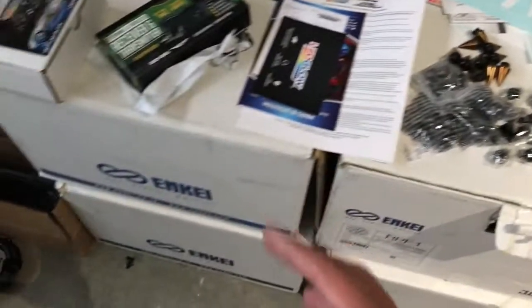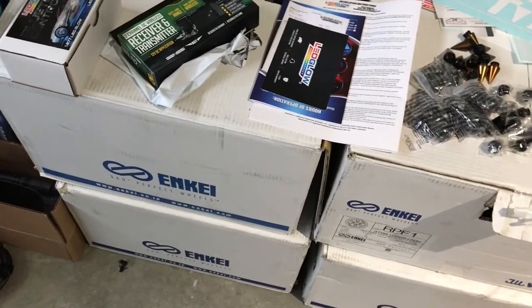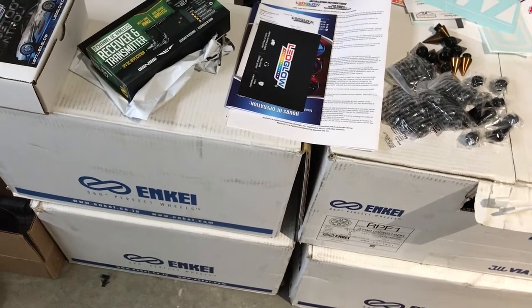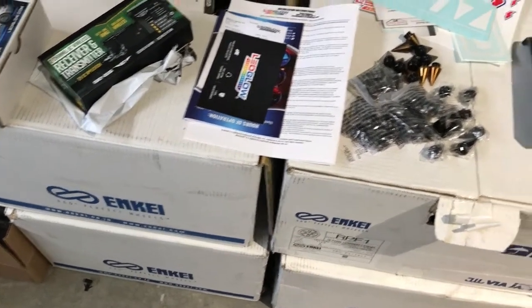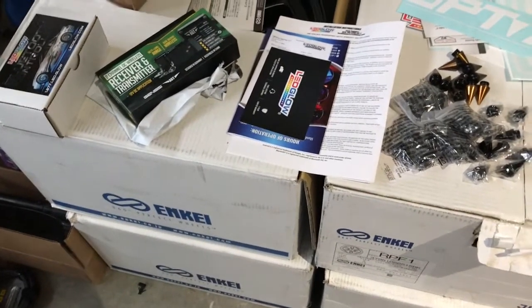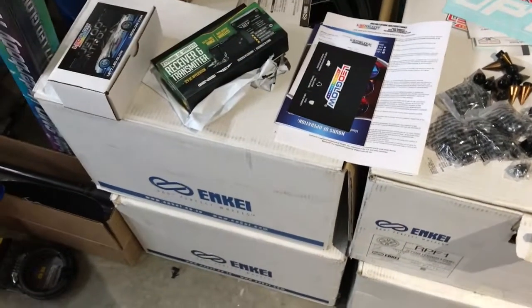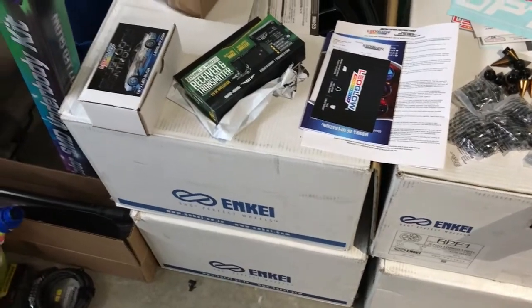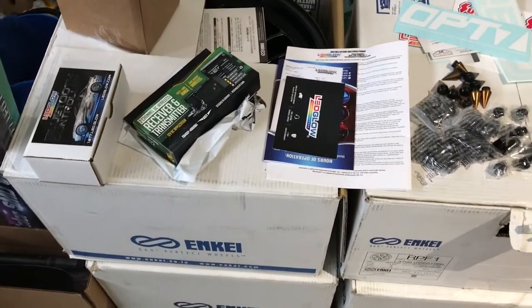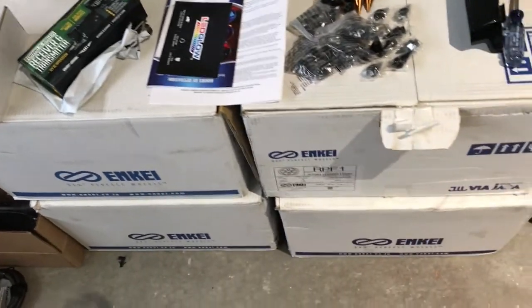I've got tires that have arrived, but they're at my neighbor's house and I need to go pick them up later. My tires are BFGoodrich Comp 2s — all season performance tires. And the coilovers I've got on the way, coming Wednesday, are Fortune Auto 500 coilovers. I'm really excited to put those in — the car will look a lot better.